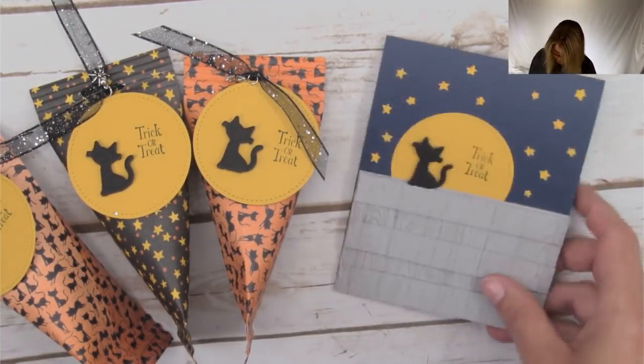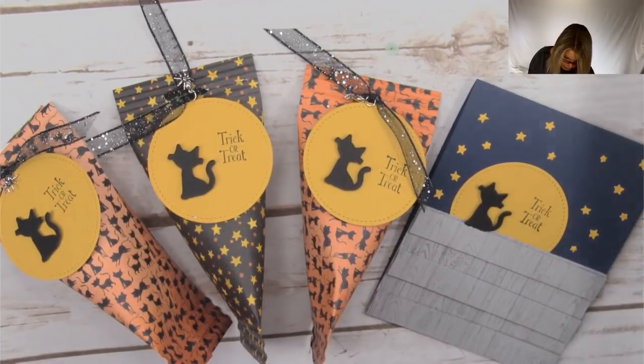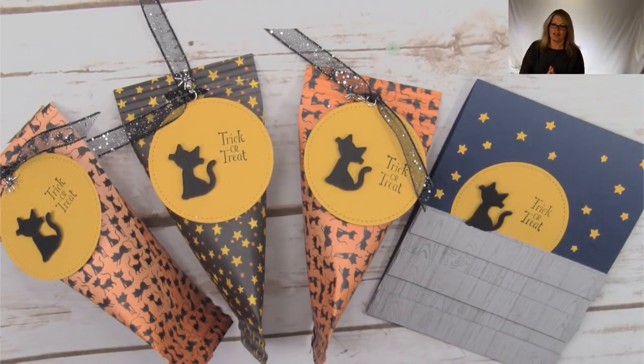Our super cute card could be used for invitations if you're having a party, a fall birthday party, a Halloween party, or just for your favorite cat lady — little alley cat there on the fence in the moonlight. Absolutely love it. So quick and easy Halloween treats, a really fun alley cat in the moonlight card to go with them — and that is my online class today.